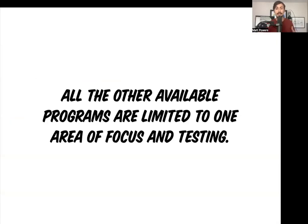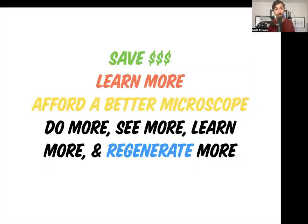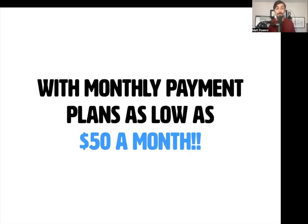All other programs available are limited to one area of focus or testing. It was revolutionary and controversial when I said, let's nitrogen test our compost — people went nuts online. The reality is they haven't done it; they haven't tested it. This program is 10 times less than any other program available, and it's 100 times more effective because it ties into everything holistically. You can pay as low as $50 a month.